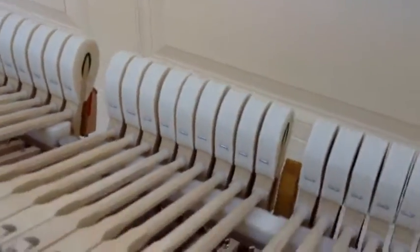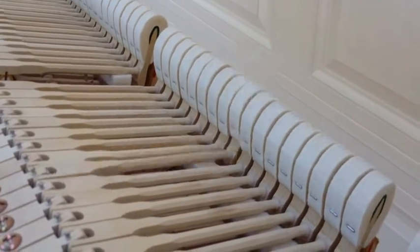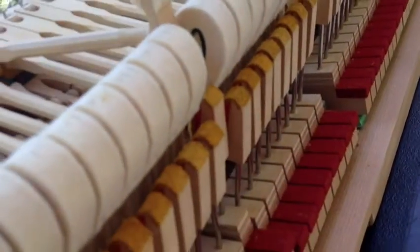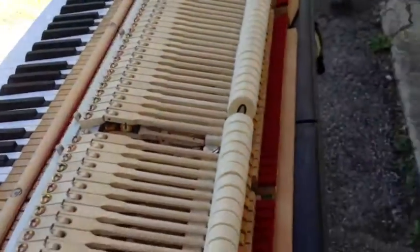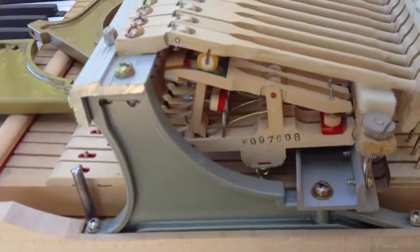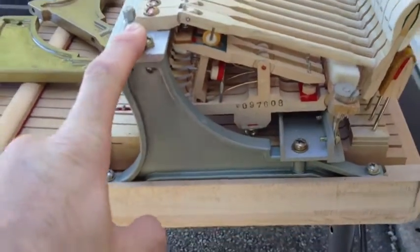I've noticed I can't really get proper checking — when the piano action is in place, the hammers are hitting the strings but they're not meeting their back checks. They're just bobbling, and that's a sign that the action has spread.